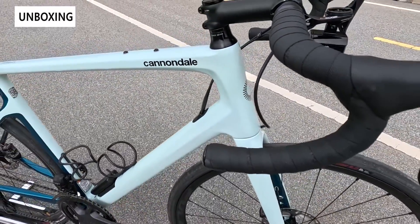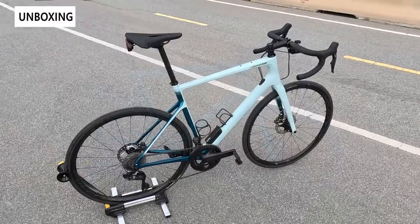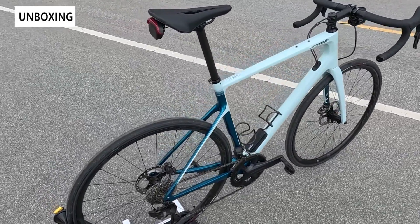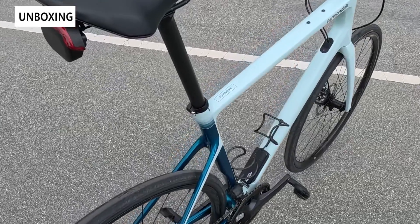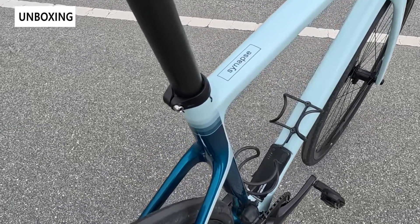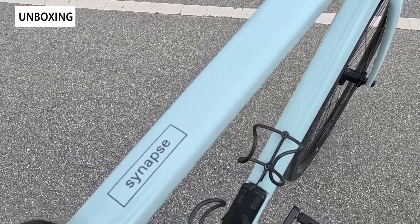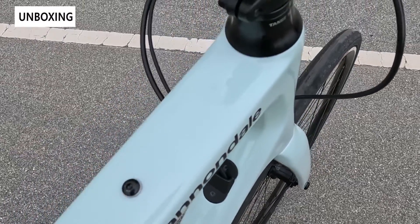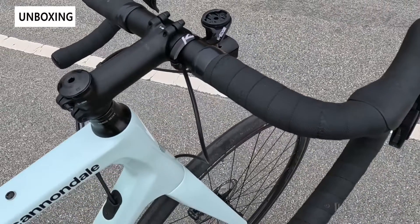The bikes are currently available as the RLE or the LE variations. What you see in the background is the Cannondale Synapse 2 RLE, which has the radar, the lights, and also the electronic shifting. You can purchase a bike with just the lights, or the lights and the radar, and Cannondale also offers each of the components separately so you can purchase the lights or the radar with the cable routing system.